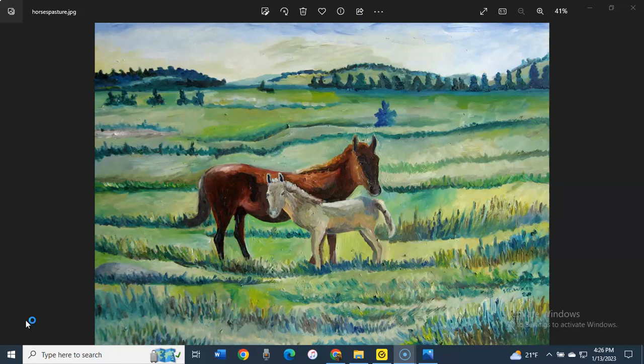Today I will be discussing a painting I did about two years ago. The title is Horses in the Pasture, which it features. This painting is based on a photo that an English language teacher sent me. I used to do volunteer work at Lutheran Social Services in Sioux Falls, South Dakota,